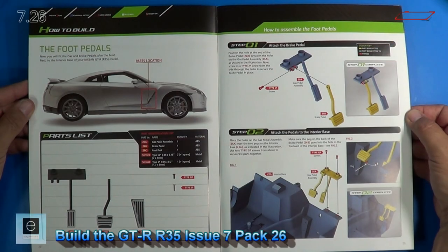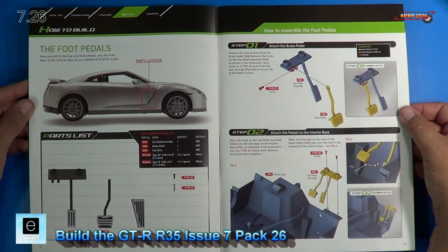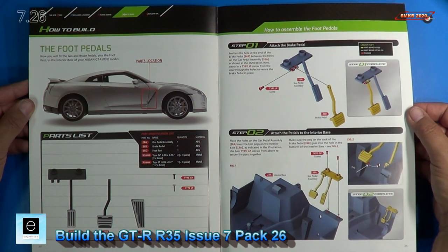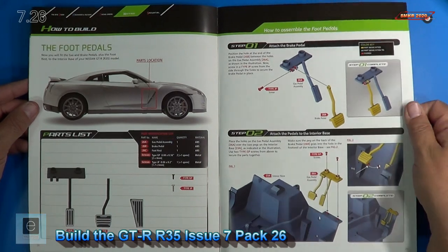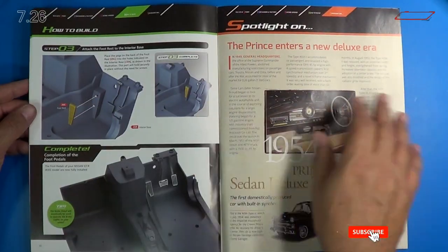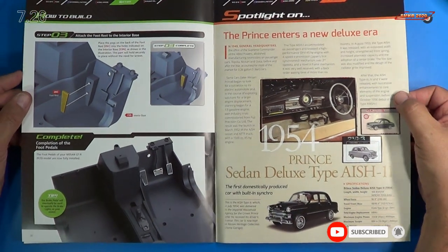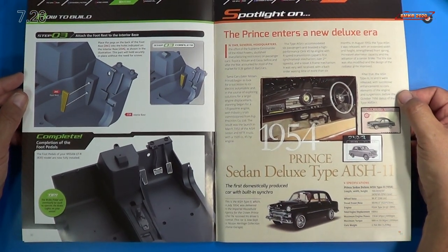Here are the instructions for Stage 26. This time, we install the foot pedals onto the base. We have two steps on the first page. Turn it over, then we have a final step. So with that, I'll get these parts out, get a closer look, and then we'll get the show rolling.